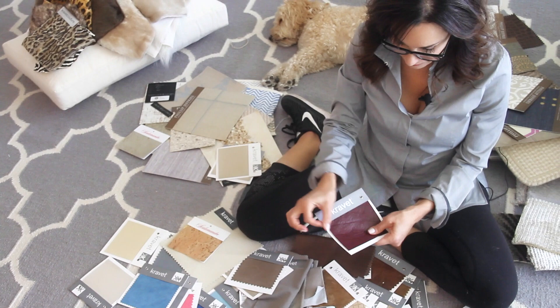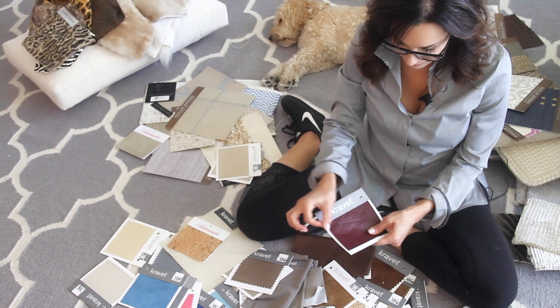Here are some really strong colors if you're into strong colors. Because this is a faux — I had to scratch it. I couldn't even tell if it was faux or not. This is a beautiful faux leather from Kravet. It's gorgeous.